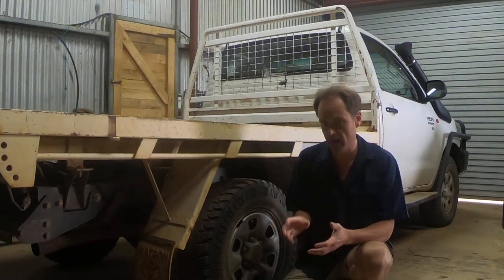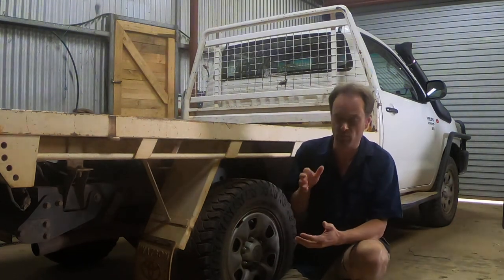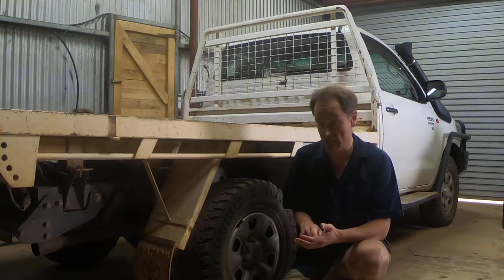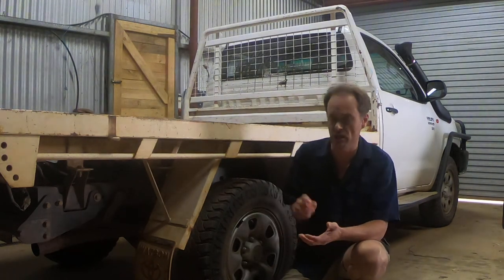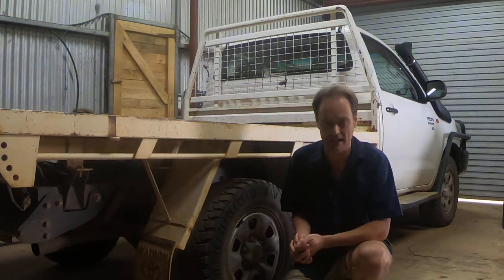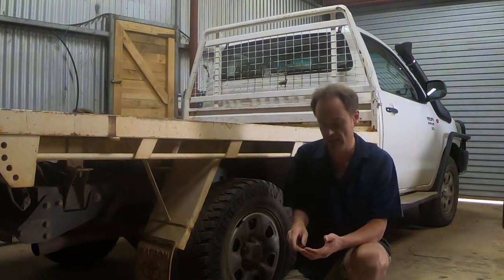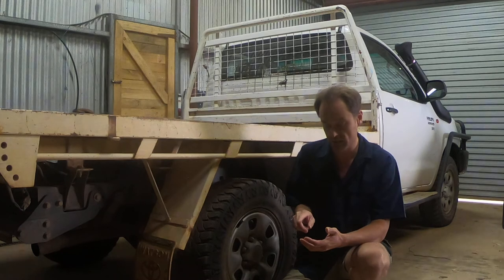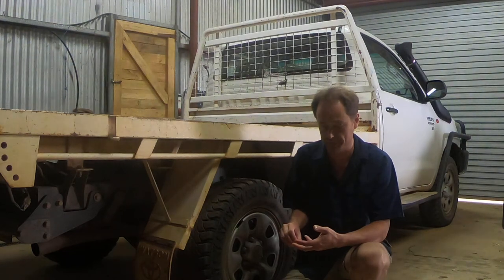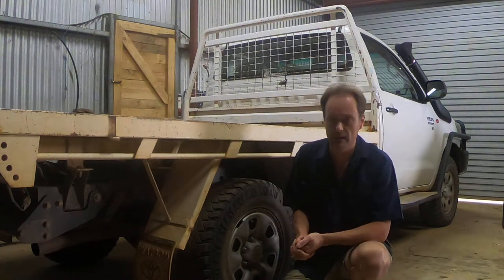Easy stuff out of the way right up front. If you are buying a vehicle that already comes with a tub, that will probably be anything other than the base model. If you buy a cab chassis, you'll have the ability to choose whatever you want. But generally a cab chassis will only come in the base or near-base model — for example, something like an XL Ranger, a Workmate, or an SR Hilux. Those options only present in the base models in terms of single cab or extra cab, depending on what the configuration is called by the particular manufacturer.